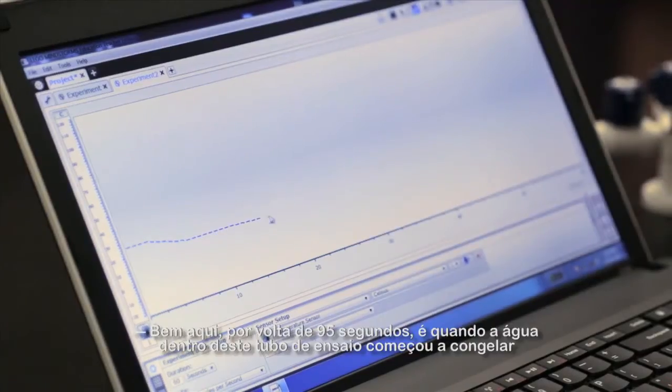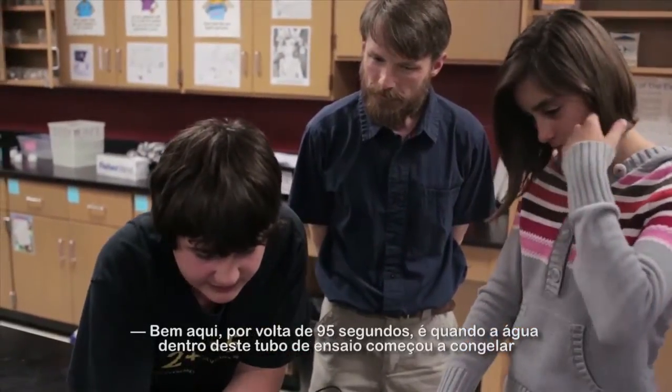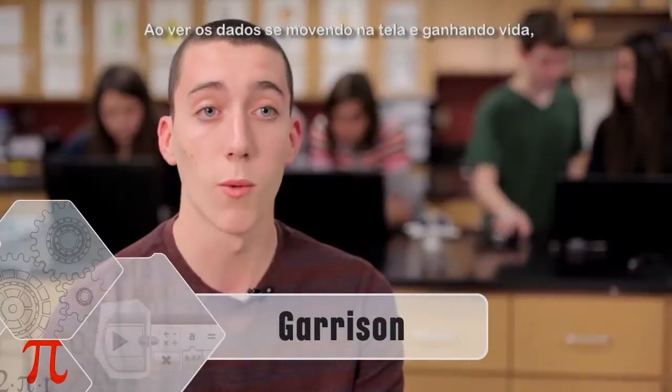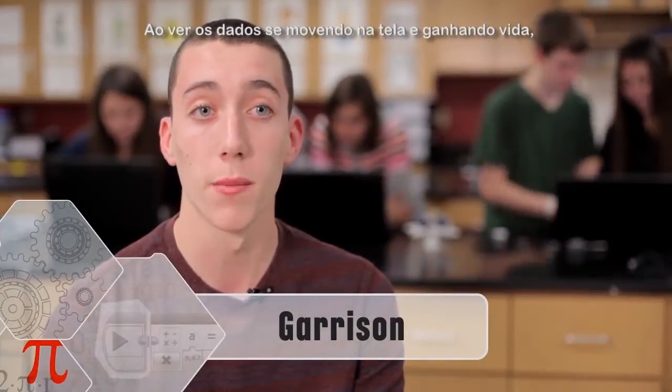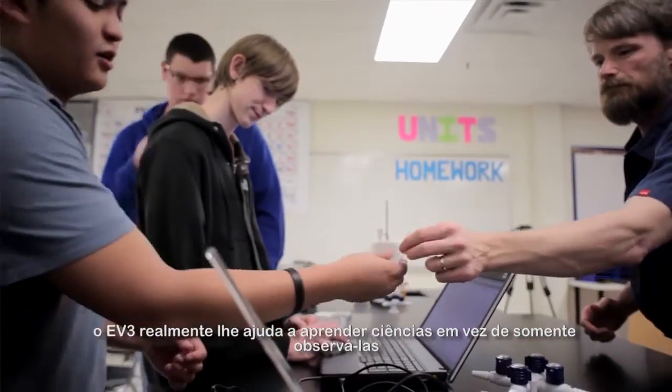Right here at about 95 seconds, at that exact moment is when the water inside this test tube just started freezing. Getting to watch the data kind of move on the screen, coming to life — EV3 really helps you to learn the science as opposed to just watch it.